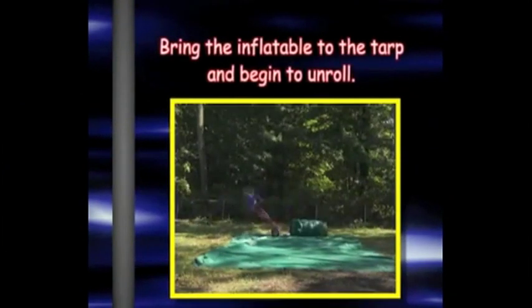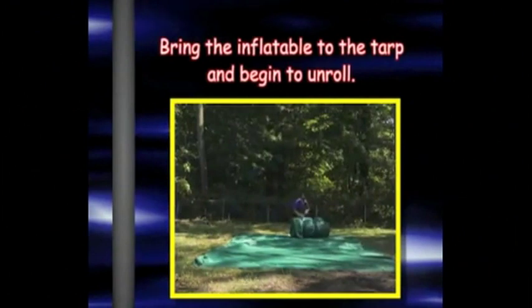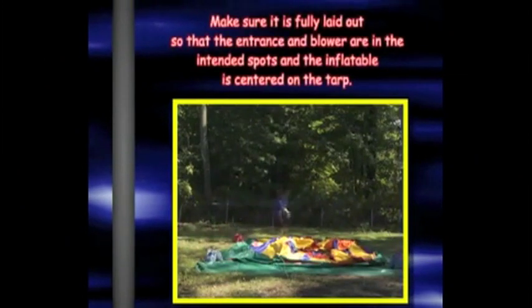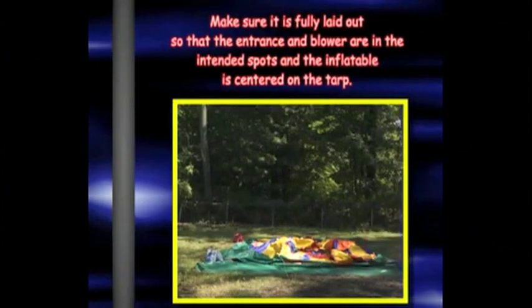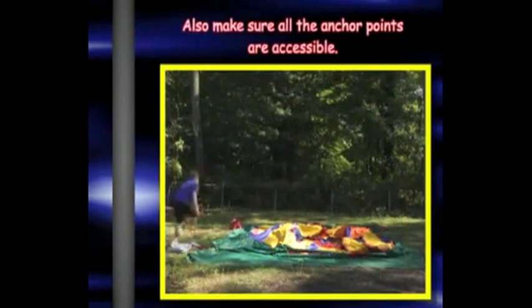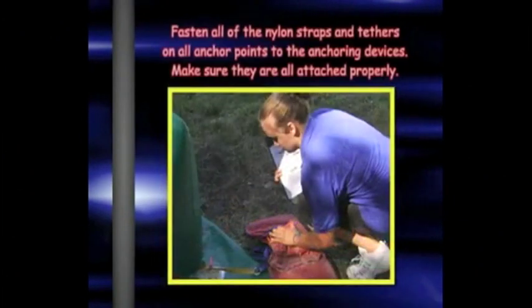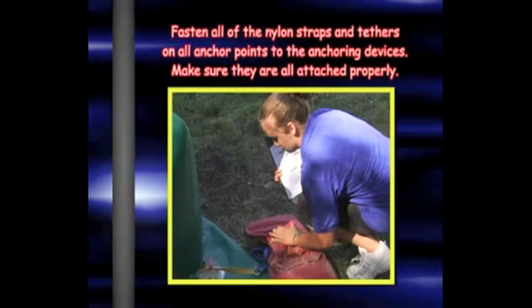After you are satisfied with the placement, bring the inflatable to the tarp and begin to unroll. After the inflatable is unrolled, unfold it. Make sure that it is fully laid out so that the entrance and the blowers are in the intended spots and that it is centered on the tarp. Also make sure all of the anchor points are accessible. Fasten all nylon straps and tethers on all anchor points to your anchoring devices and make sure that they are all attached properly.